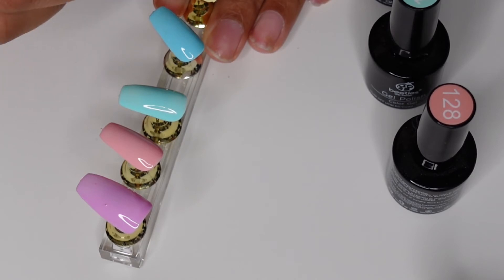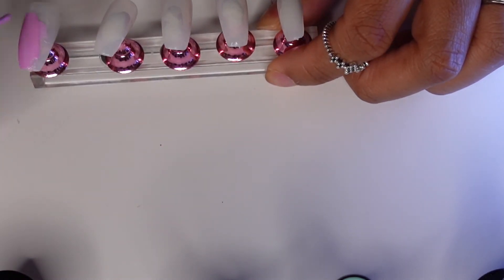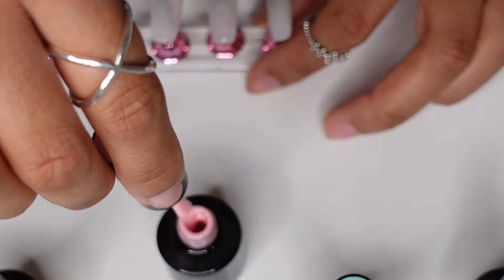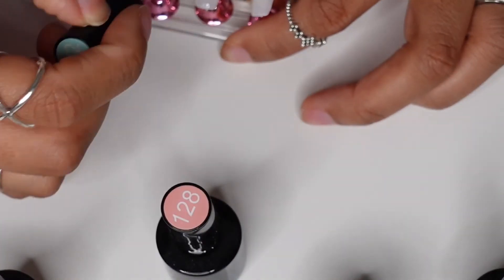For the regular polish color you can cure for 60 seconds. I noticed with Beetles gel polish they're very opaque on the first coat — I honestly didn't have to keep reapplying. The only time I've needed to reapply a color is actually the white nail polish.